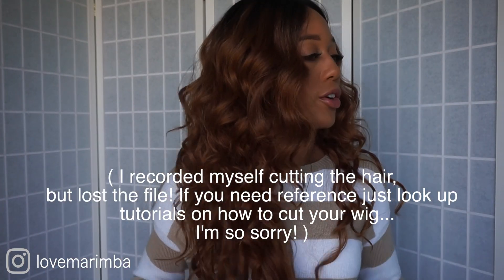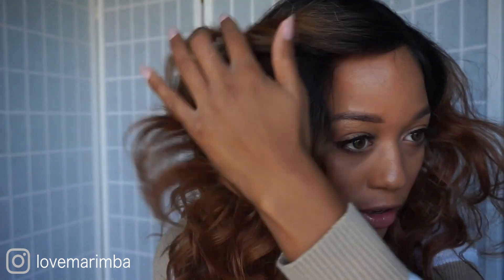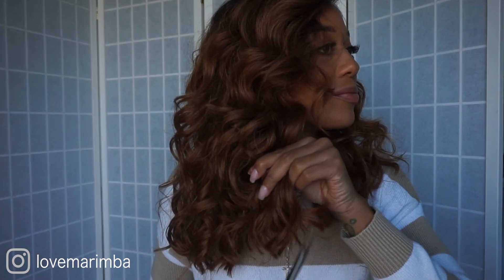I'm gonna go ahead and just start cutting it — cut this part off. I went ahead and cut some baby hairs, fixed the edges of the wig, glued it down because it's on there and it ain't coming up. Then I plucked the part a little bit and snipped it up so it's not so blunt.